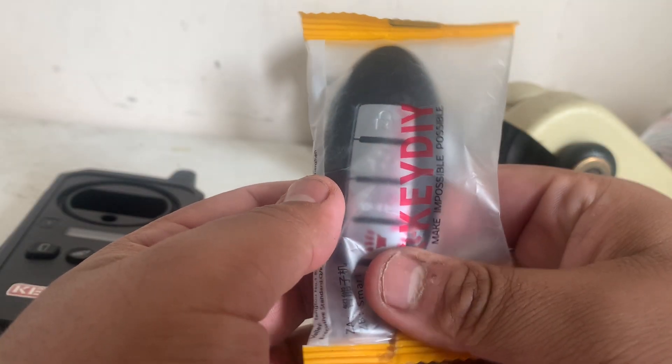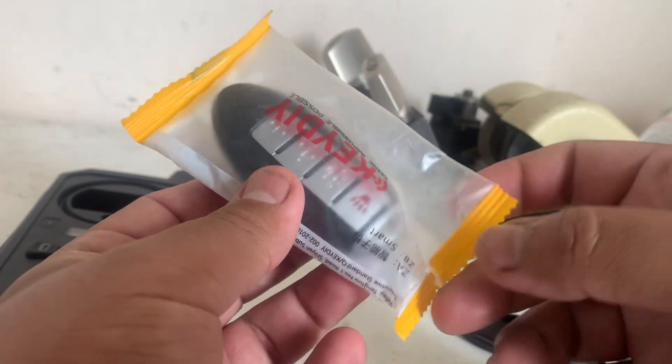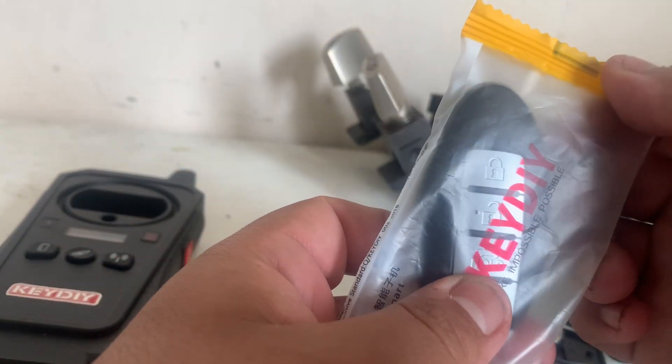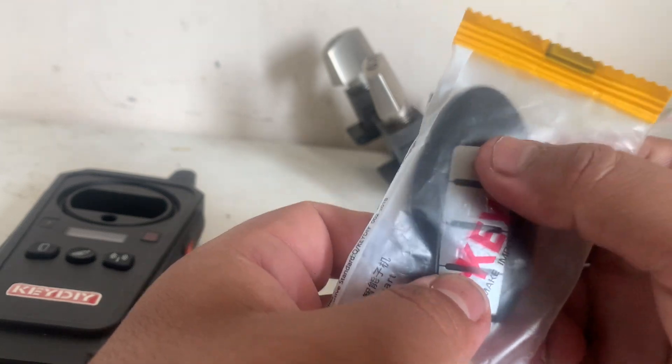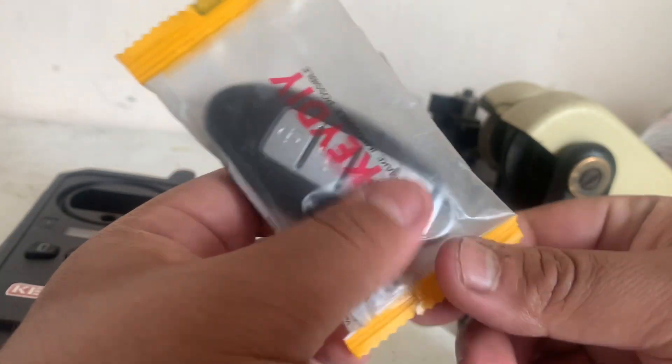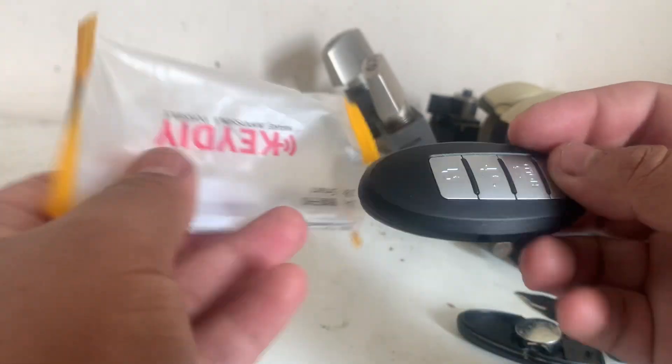So when should we use these? The Key DIY universal ZB series remotes come in a little yellow bag. We should use these exclusively for push start vehicles. This is a Nissan style — I got it in a Nissan fitting style.